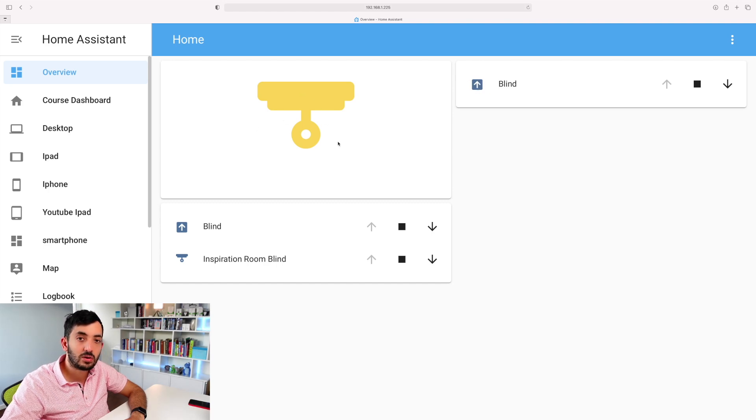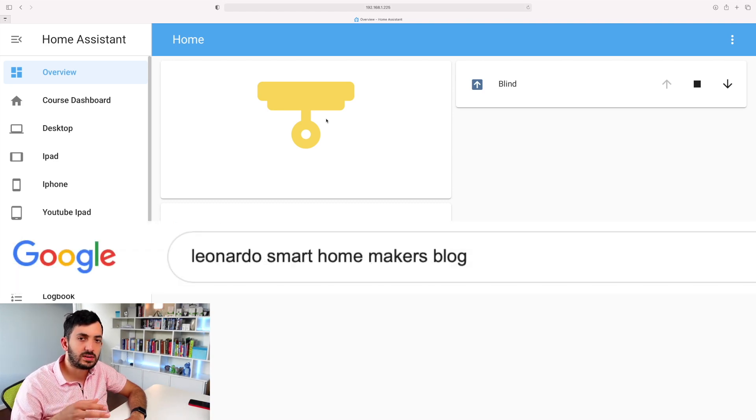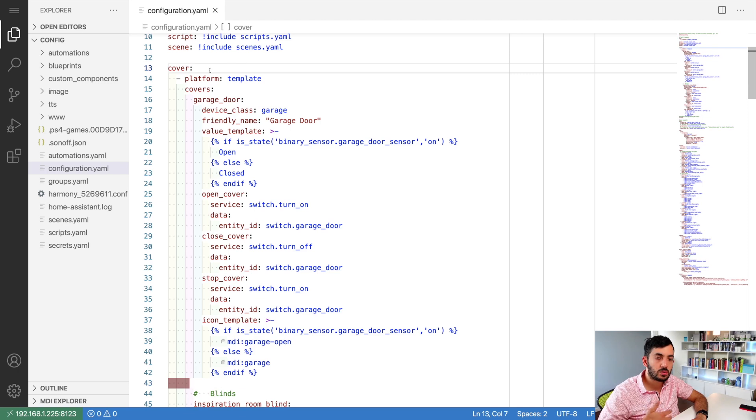I'm not too fond of the basic arrow UI, so I want to add something to make it look even better. I'll show you the code to achieve this, but you can also copy and paste it from my blog - just Google 'Leonardo Smart Home Makers blog'.